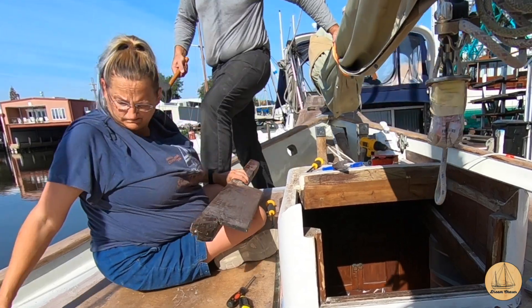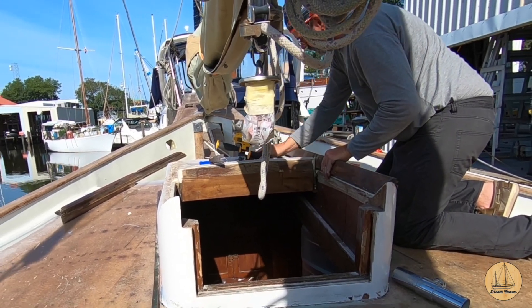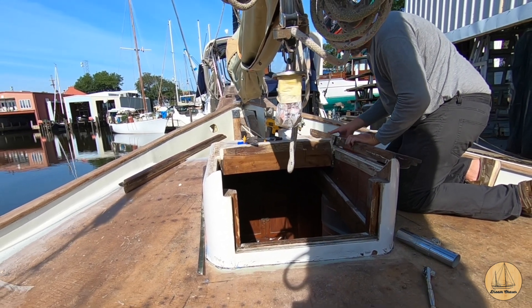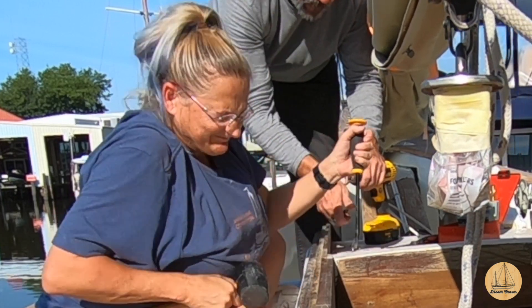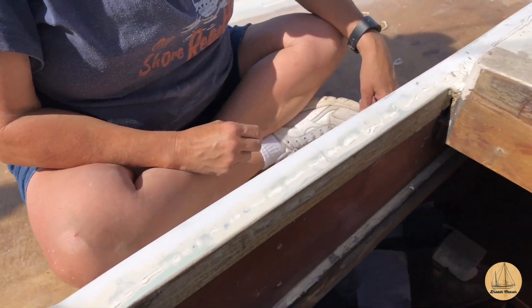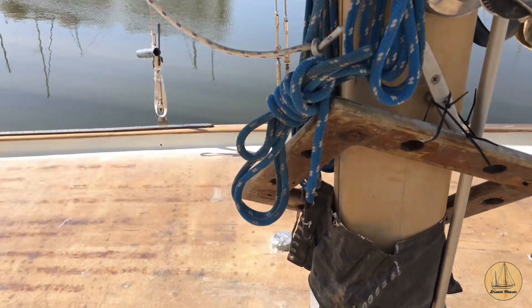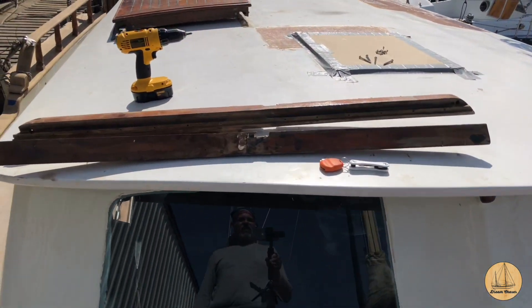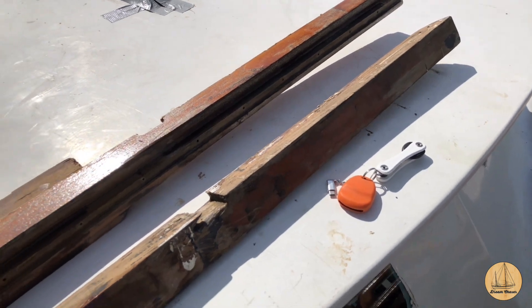Once the sealant broke loose, we were able to remove the rails up from the boat, then repeated the same process on the starboard side. Sadly Deb had a bit of an accident as she was prying the rail off. The rails are off and Deb's got them all scraped nice and clean with all the sealant off. Now it's just soap, water, and acetone. You can see the bottom of the rails — probably why it leaked: very little sealant was actually on these. That's a problem. We'll get those cleaned up as well.